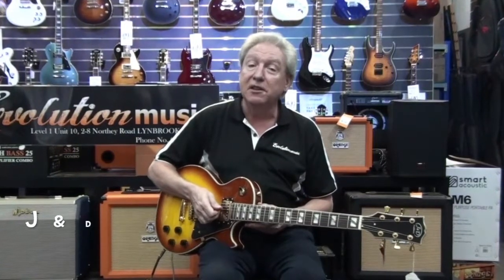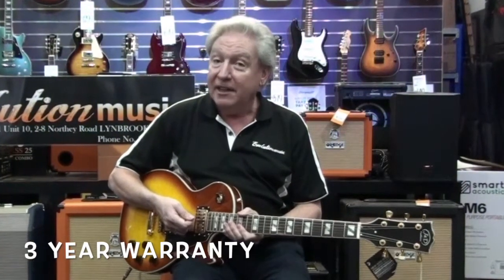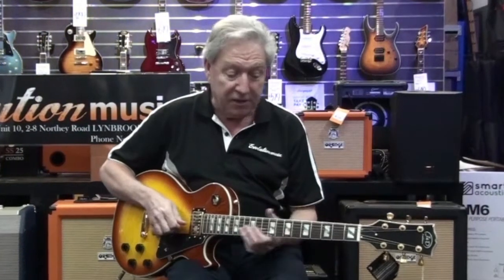It also has J&D vintage humbuckers and it's got a beautiful tone and sustain. It also comes with its three year warranty as well — check out our price on the website. This makes a lovely guitar.